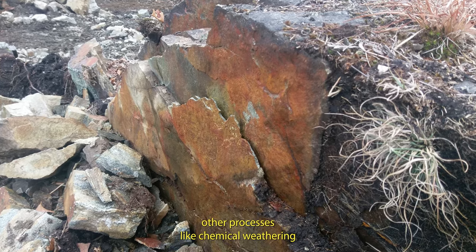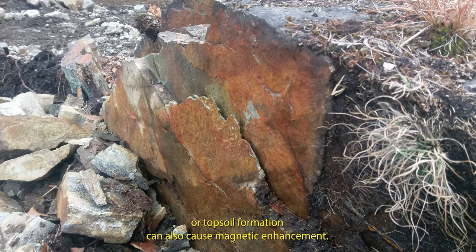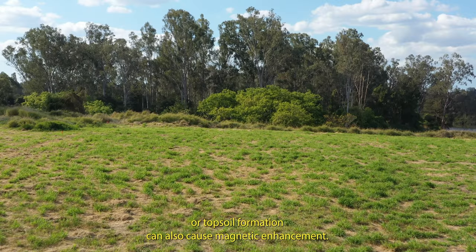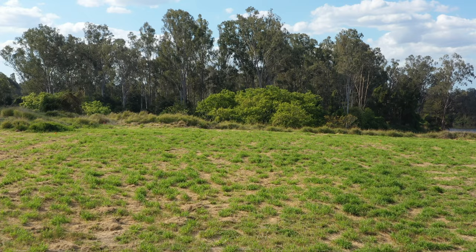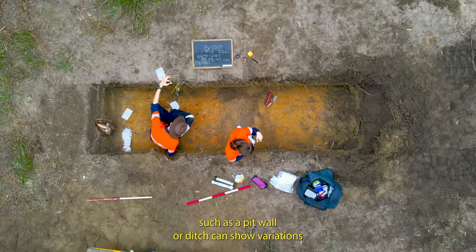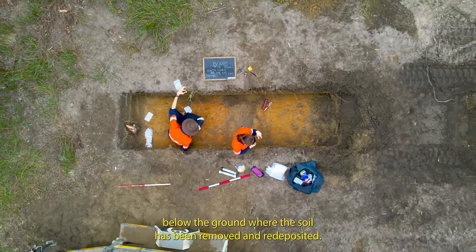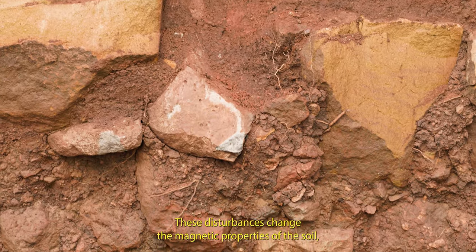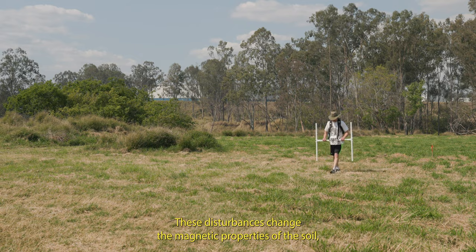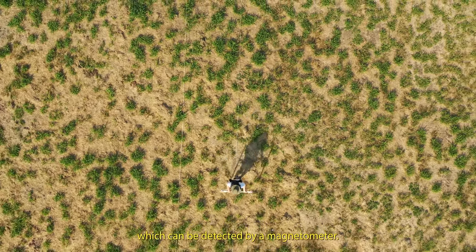Other processes like chemical weathering or topsoil formation can also cause magnetic enhancement. For example, features disturbed by topsoil removal such as a pit, wall, or ditch can show variations below the ground where the soil has been removed and redeposited. These disturbances change the magnetic properties of the soil, which can be detected by a magnetometer.